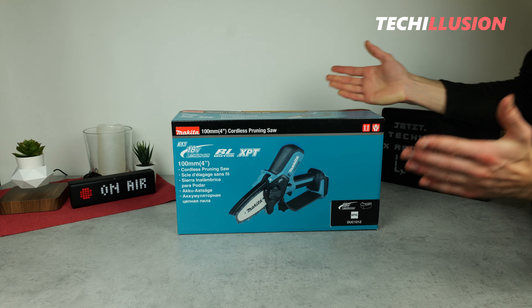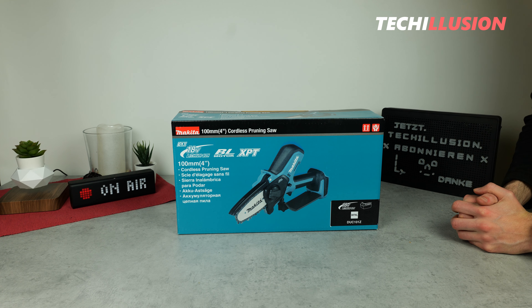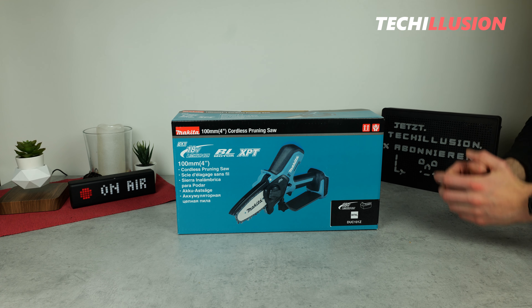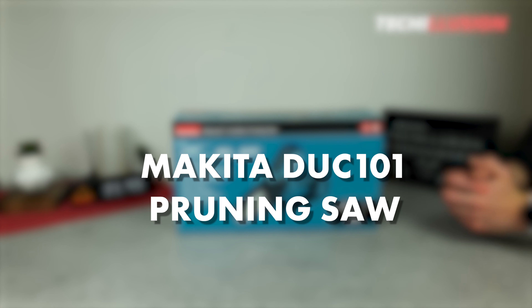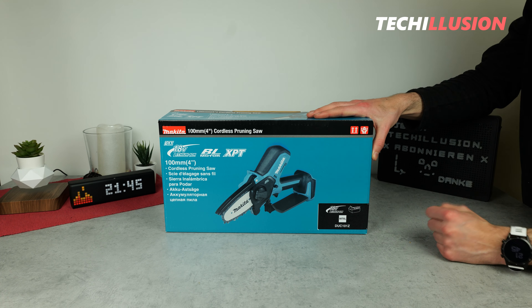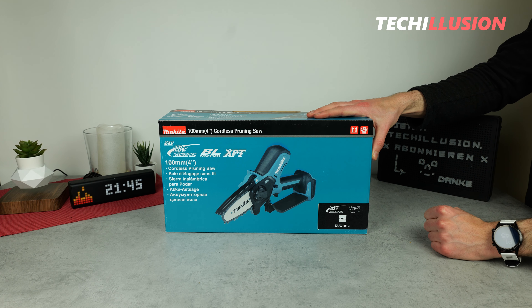Hello everyone, dear ladies and gentlemen, dear Makita enthusiasts, I warmly welcome you to this new video, it's great to have you here again. You've requested it and today's the day — it's right in front of us on the table: the new Makita 18V cordless pruning saw, the Makita DUC-101. In today's video, we'll explore what this sweet cordless chainsaw has to offer, so let's not waste any time and start right after the usual intro.